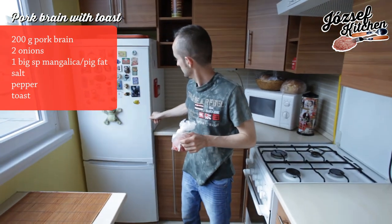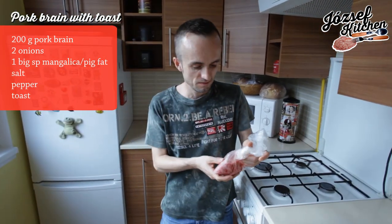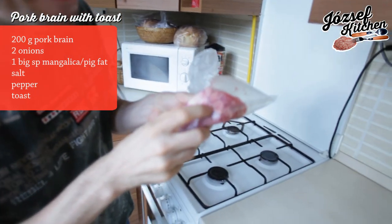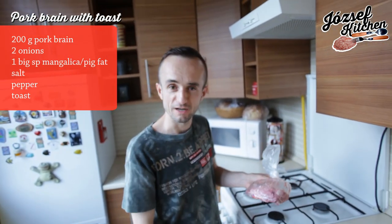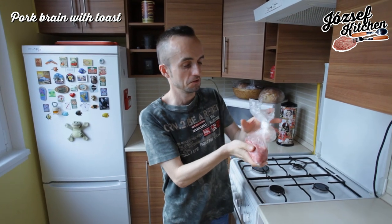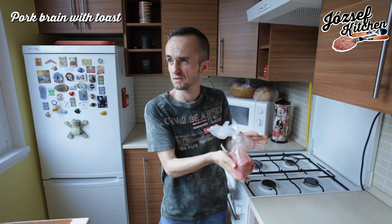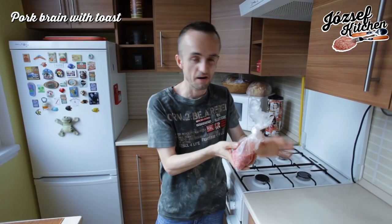For this meal we need 200 grams of pork brim. Yummy. Originally it's 194.95 grams. It's ok.